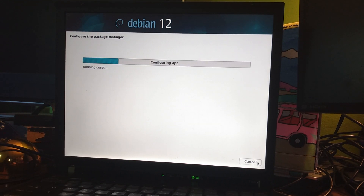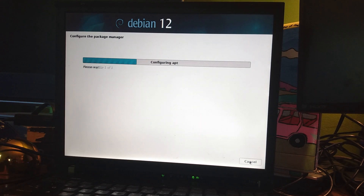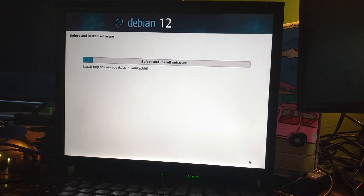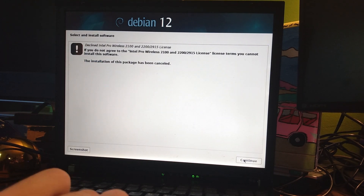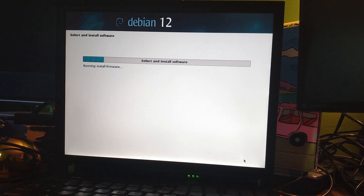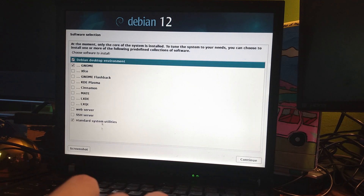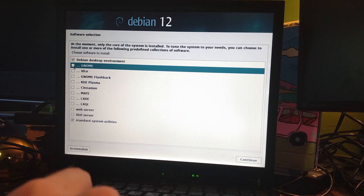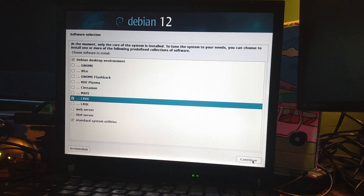I'm just going to skip this for now. I guess I can't go back on that one — I didn't realize I had to scroll all the way down. If I were to try and run GNOME on this, it would not be a good day. To keep consistent with the last video, I'm just going to stick with LXDE. LXDE is very light on resources. With how old this laptop is, that's the best bet by far, at least in my opinion.